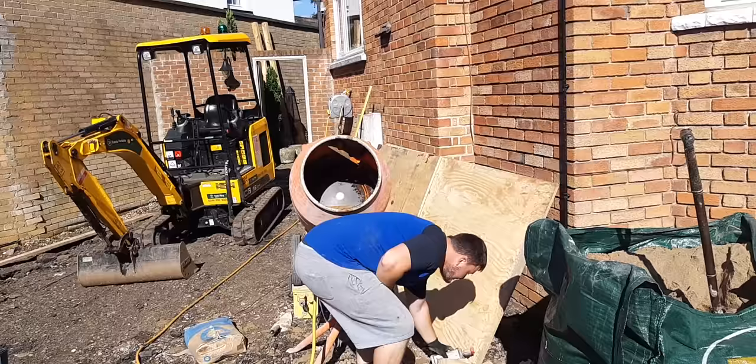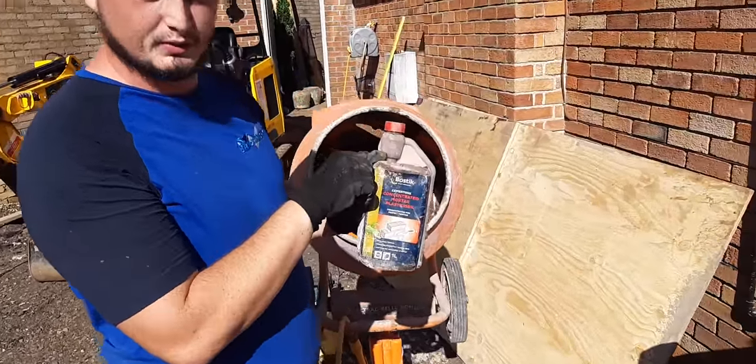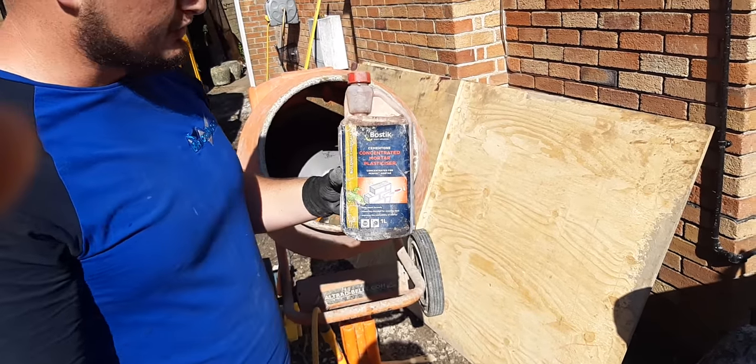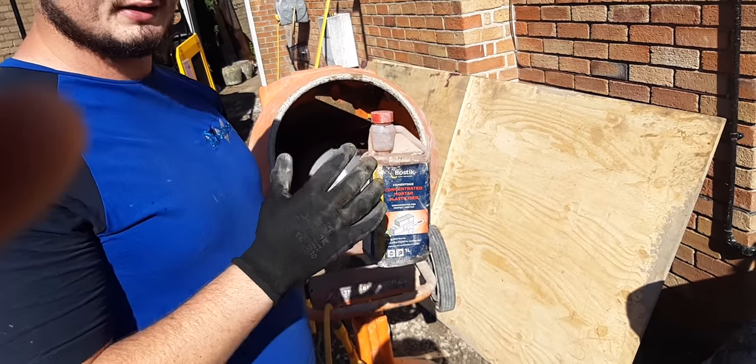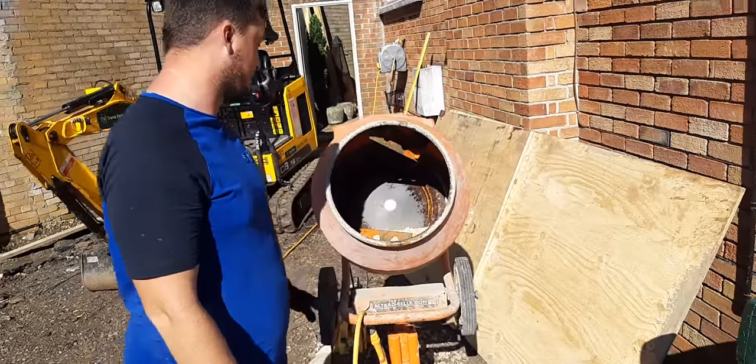We use this plasticiser — only 5mm, it's all you need in here, only a little bit. You've got a guide so you can use that guide. It's like a concentrated plasticiser. Don't use any more than 5mm because you can't look — it'll just crumble the bits. If you don't want to overdo it with that, just be very careful when you use it.